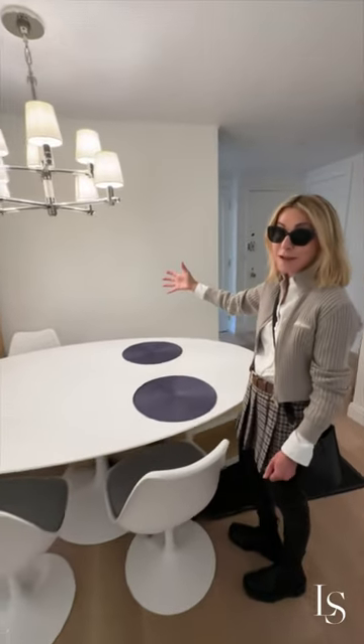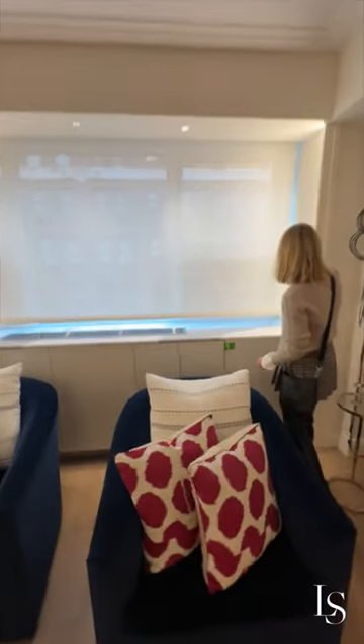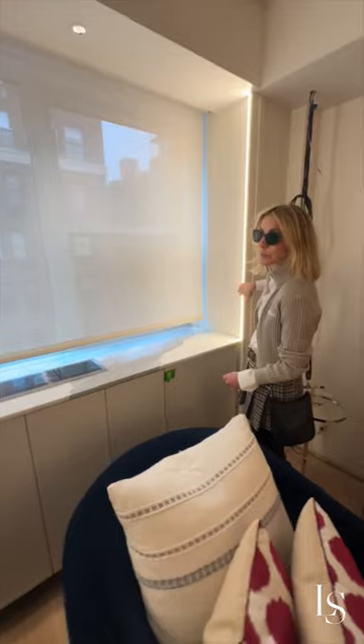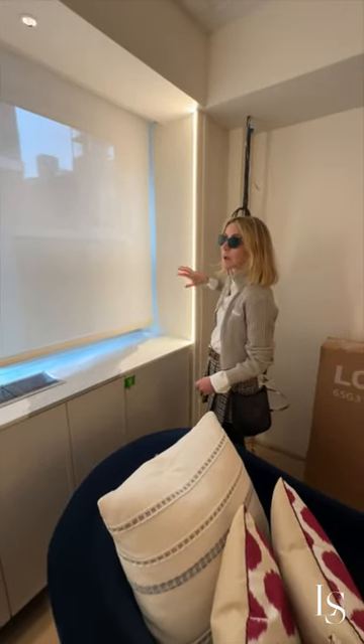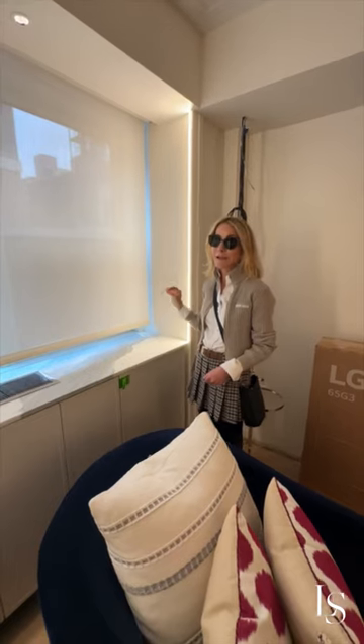The mirrors will go along here, which will help with the lighting — it will always mimic as if there's sunlight coming in. It's a detail I absolutely love.